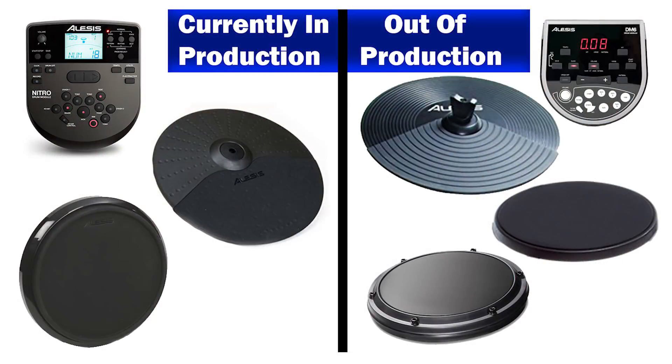This video is to clear up confusion, because Alesis really isn't helping. There have been five different versions of their $300 electronic drum set. They're not all being made right now, but there are lots of different versions of practically the same thing. So drummers get confused — they ask what's the difference between the Nitro and the Burst, or what's the difference between the DM6 Session and the DM6 USB. Let's jump into it. I'm going to start with the pads first, because basically you have a handful of pads and modules that are just being mixed and matched to make these five different drum sets.